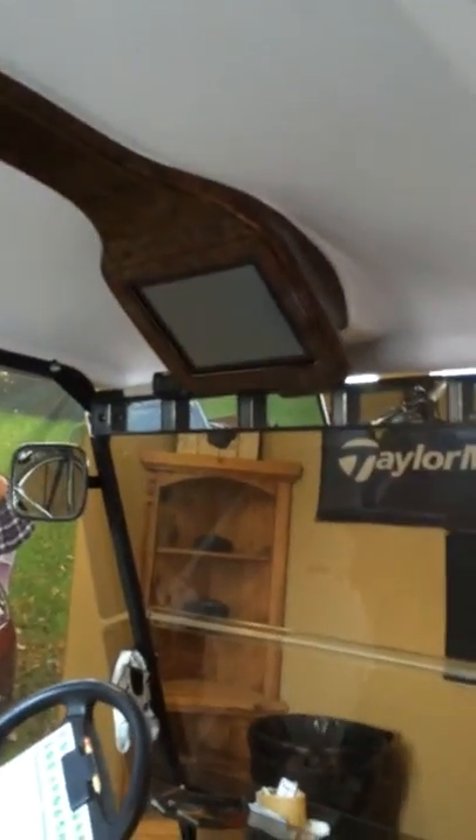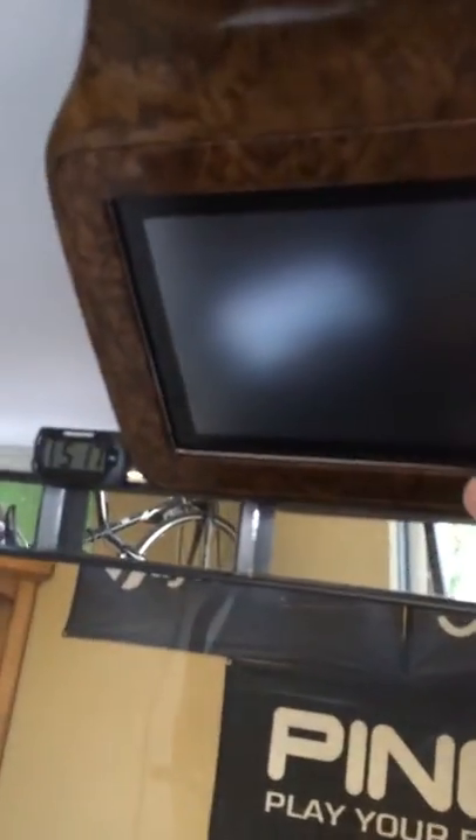You can see this is an iPad. That works really good on the golf course.